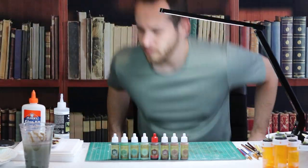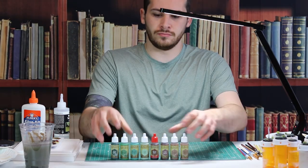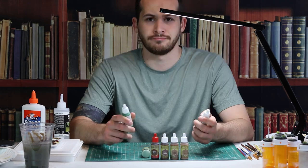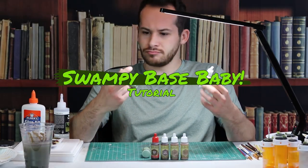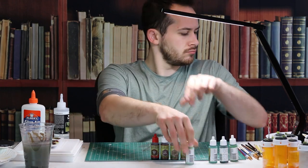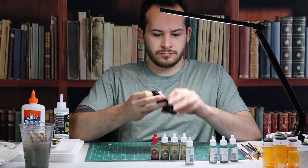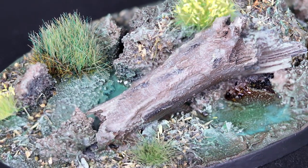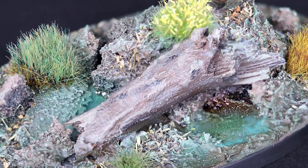Today on DiceJet, we're going down to the bayou to get ourselves some good old gator meat. I apologize to all of you I just offended, but today we are making ourselves a swamp base for some little plastic dudes. Enough dilly-dally, let's dive on in.